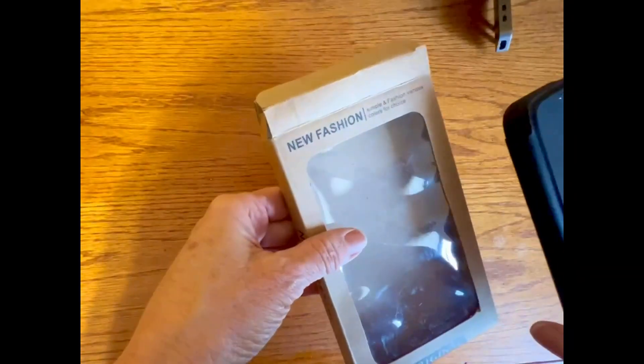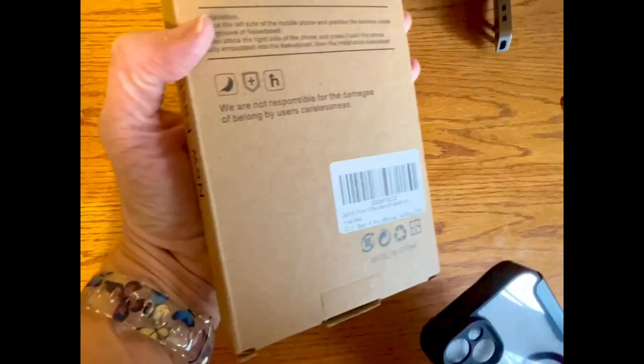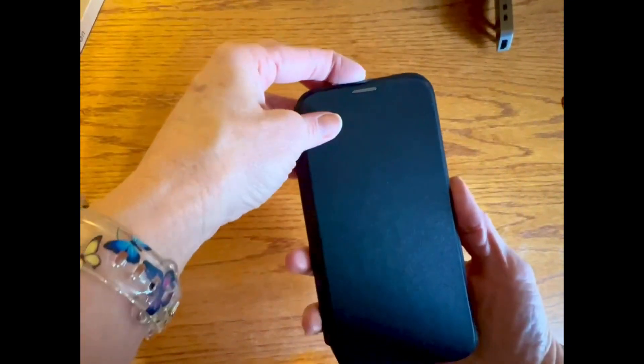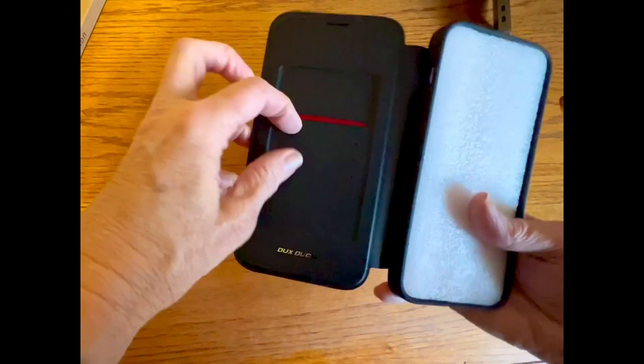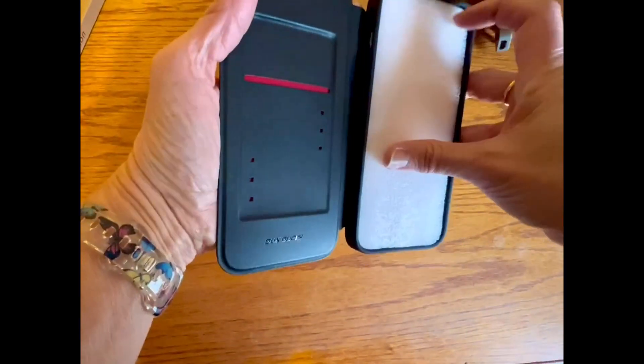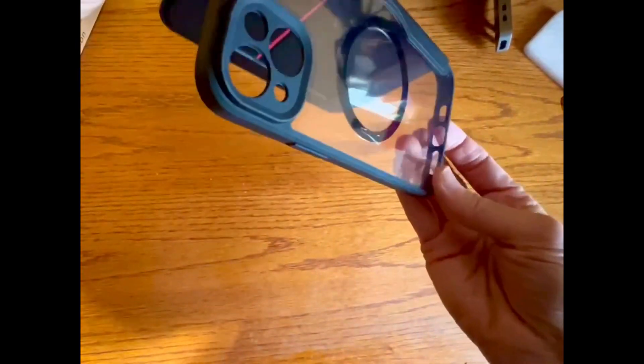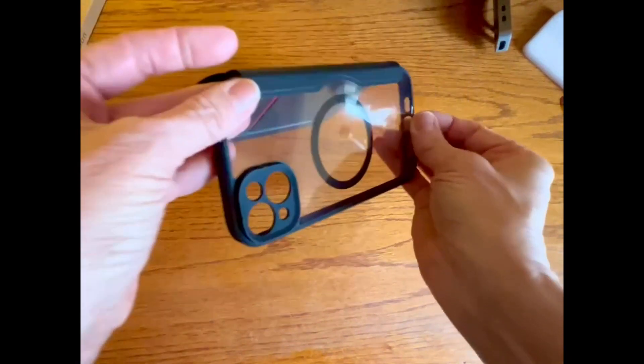This is my review of the wallet iPhone case by Zenrich. The inside of the front cover has a space for your credit card or whatever, and then you've got the case here.